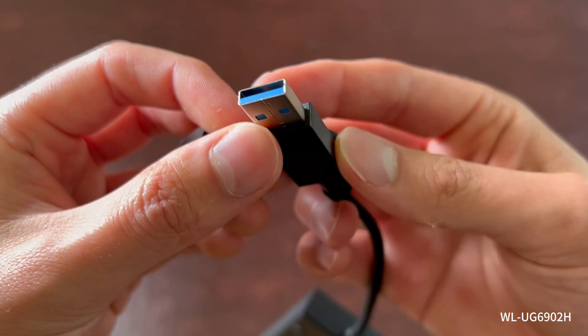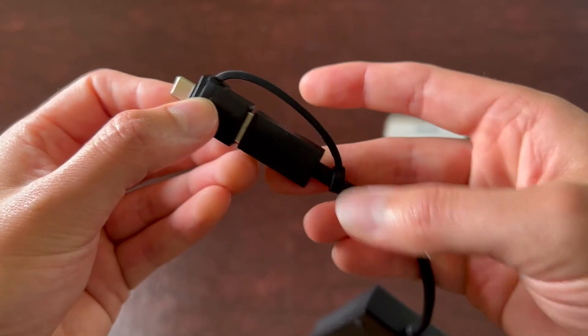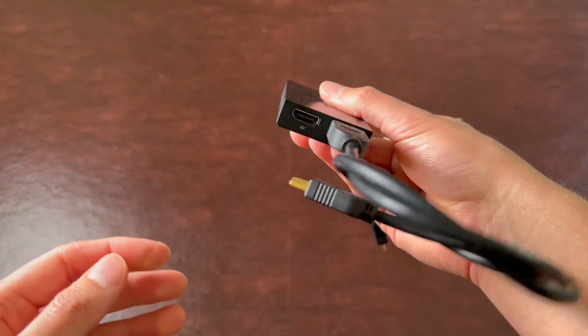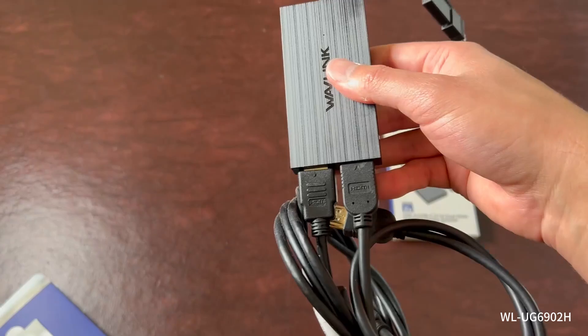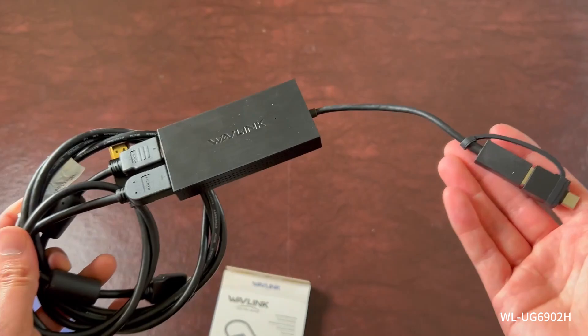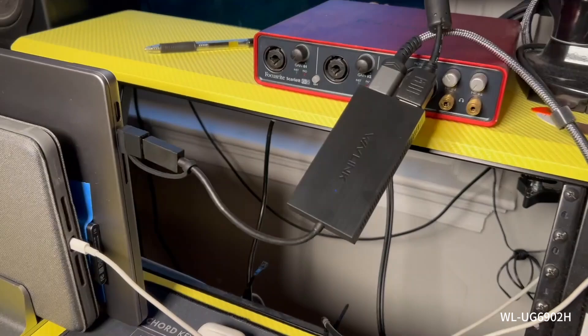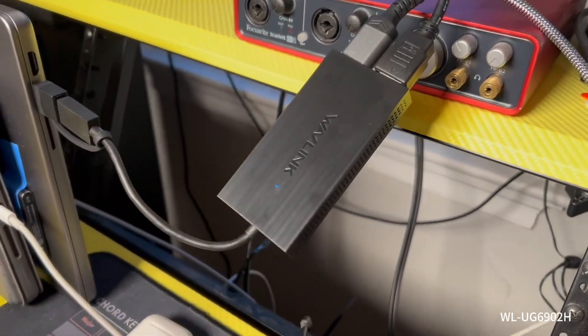Overall, this Wavelink USB-C / USB 3.0 to HDMI dual monitor adapter is a great option and something I found really wonderful when testing — it worked really well with my computer. Its portability, solid performance, and broad compatibility make it a standout option for enhancing your workspace, whether at the office, at home, or on the go. It's very tiny, so it's a great little solution if you're looking for something like that and don't really want a full-on hub to deal with for dual monitors.